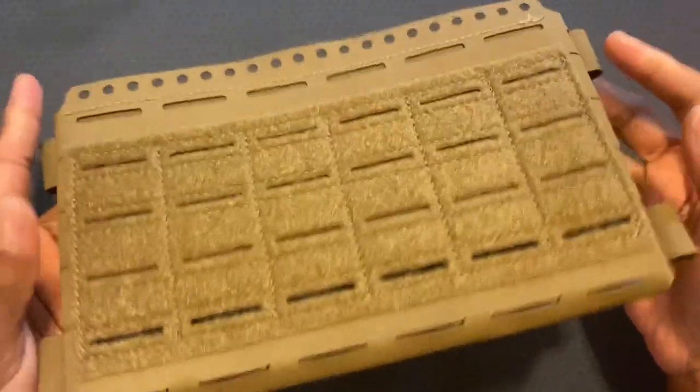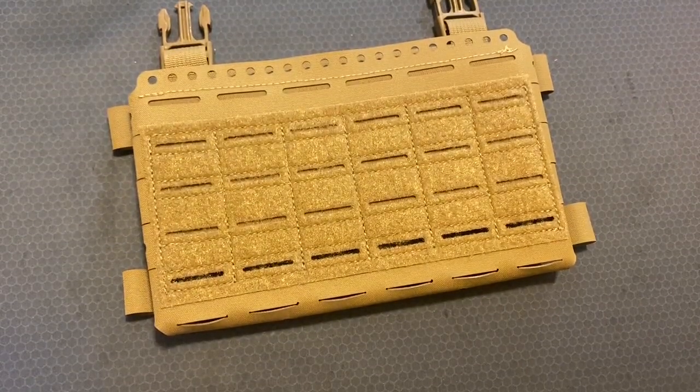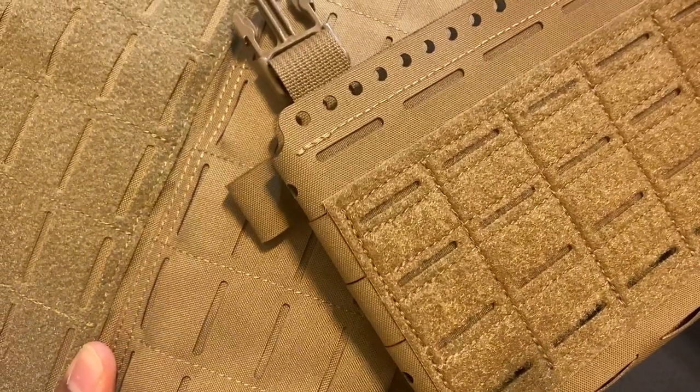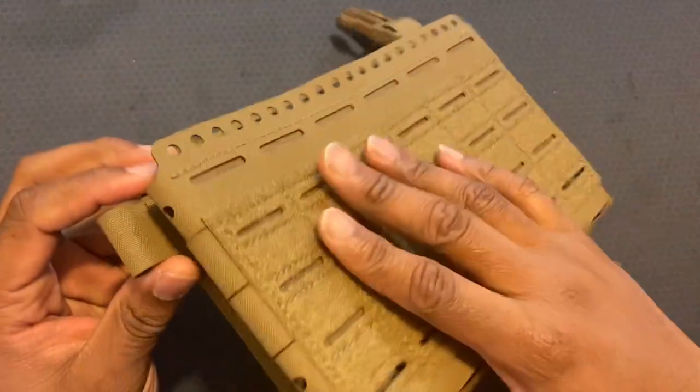Right out of the bag, the first thing I noticed is that this is very, very light. I'm going to do a color match check — it doesn't look bad at all, it matches up pretty well. This is CB, your Coyote Brown. Different manufacturers could be a little bit different, but it's close.